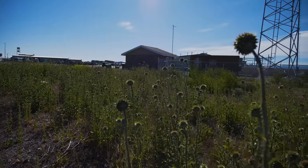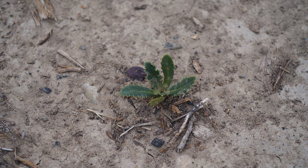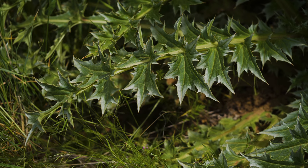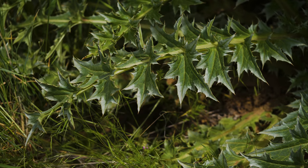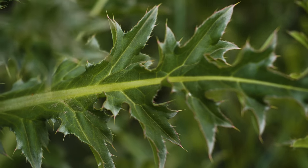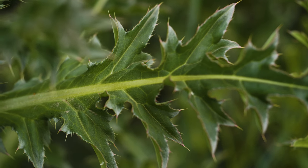Musk thistle is a biennial that occasionally grows as a winter annual. Seeds usually germinate in spring, although at some locations autumn rains can also stimulate germination. Rosettes develop large fleshy taproots. Rosette leaves are up to 12 inches long by 4 inches wide. They are coarsely lobed with spiny margins. They are dark green, mostly hairless, waxy, and have characteristic white coloring along their margins.